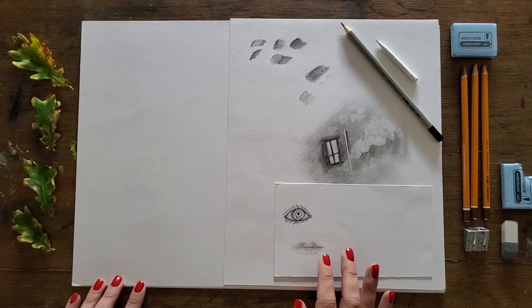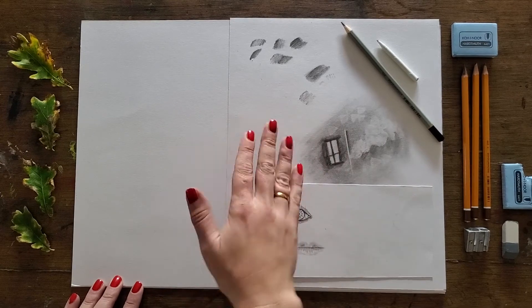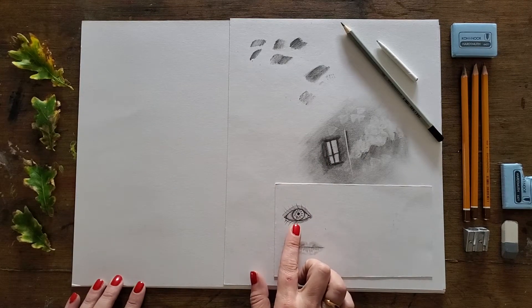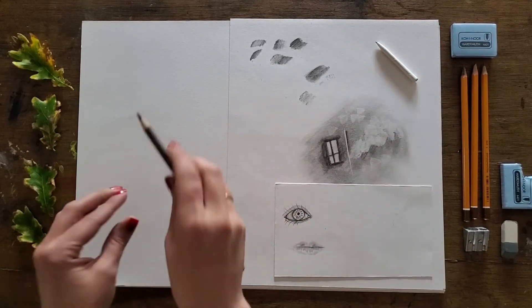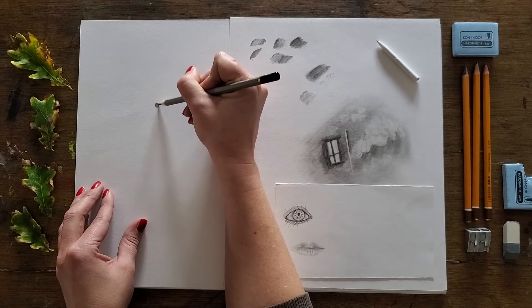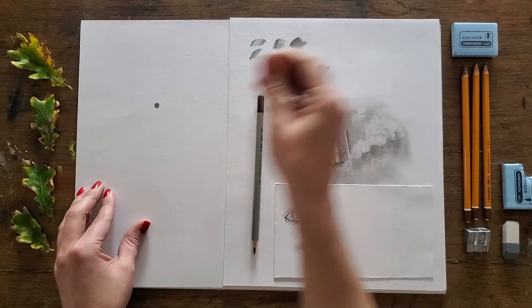In the second part of this tutorial I'll show you how to apply some of the techniques from the first part to an actual study. First I'm going to show you how to do a little eye using just a 3B pencil and the tortillon — nothing else. We're going to start by putting in the pupil of the eye — very lightly, just that little circle. Then from there we're going to blend it off, which pushes the graphite into the tooth of the paper and gives you a clearer idea of your final tone.